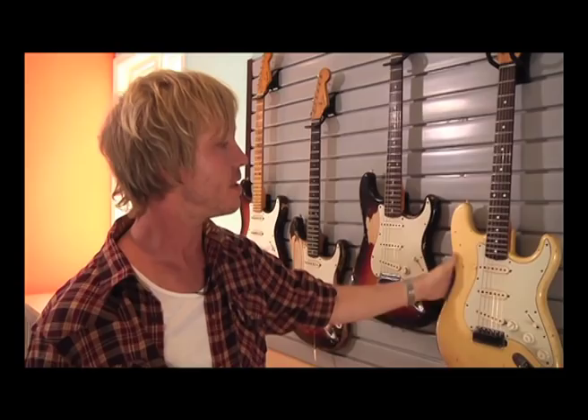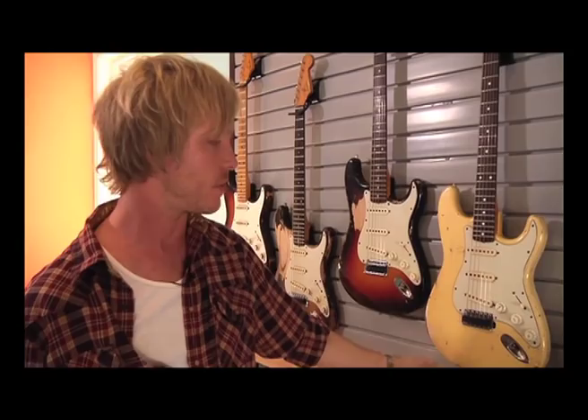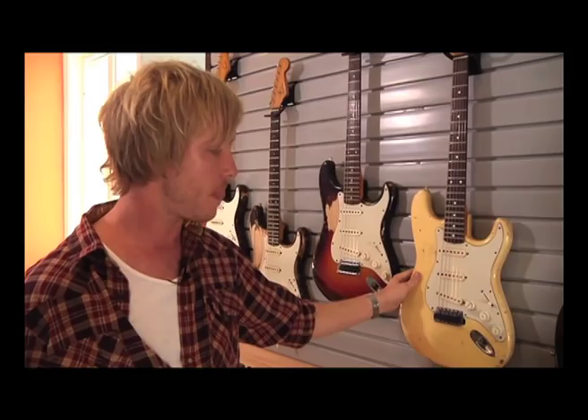This guitar right here is a very special guitar. This is actually the prototype, I believe, for the 1960s relic — the very first 1960s relic that Fender made. At one time, Keith Richards had this guitar. We modified it by putting a left-handed tremolo on it and big frets, but everything else is completely original. It says 'prototype' on the headstock, and the body is stamped 'relic' inside the rear cavity. So it's a pretty interesting piece and a very historical guitar.